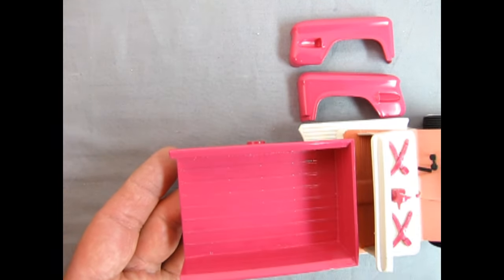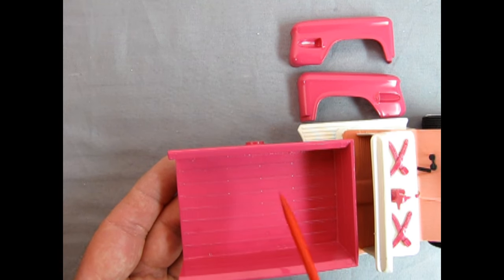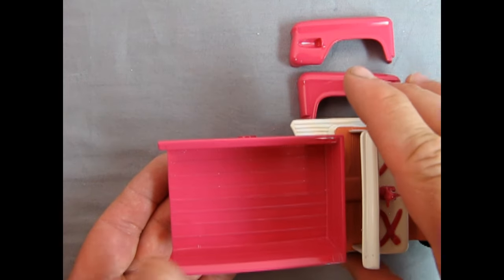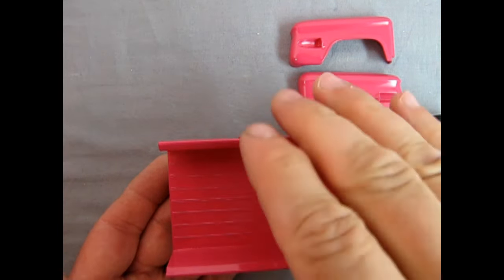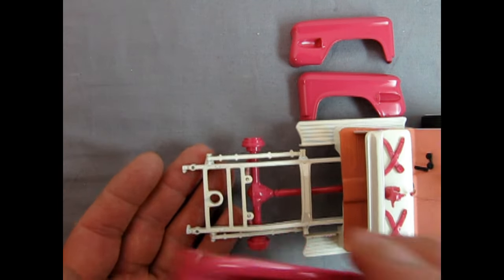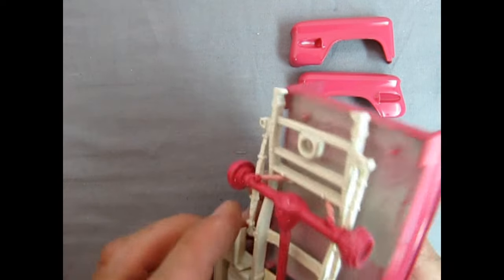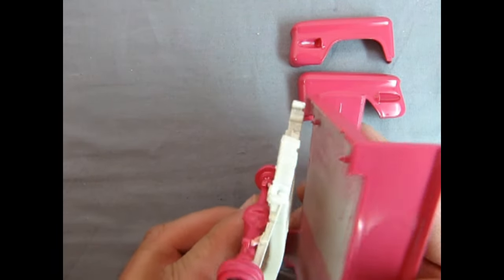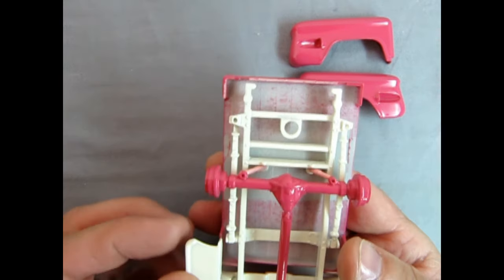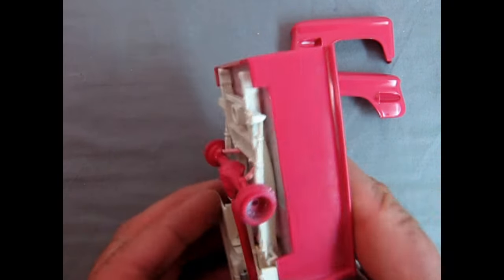I'm not too sure what to do with the wood area. Maybe I should paint it white just so it doesn't look so pink in here — it would make a little bit of sense because the tonneau cover is also painted white. And of course underneath it'll have to be painted too. I think I'll paint that gloss white as well just to match this up.